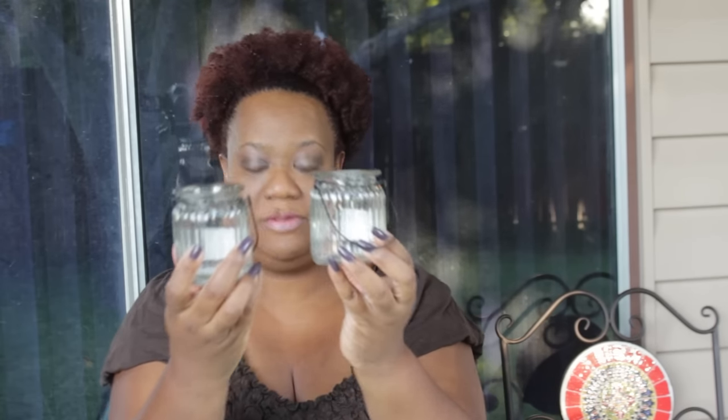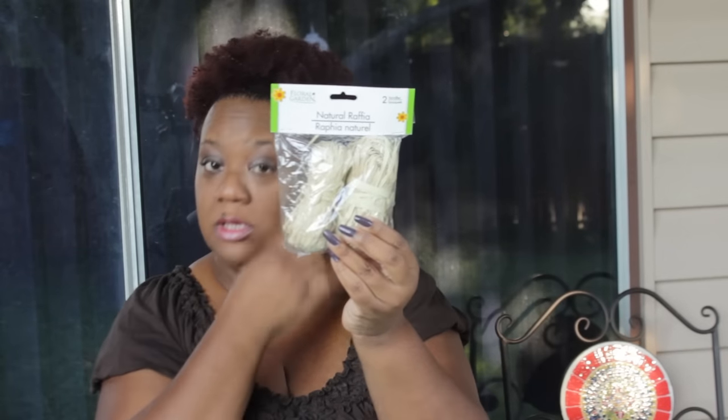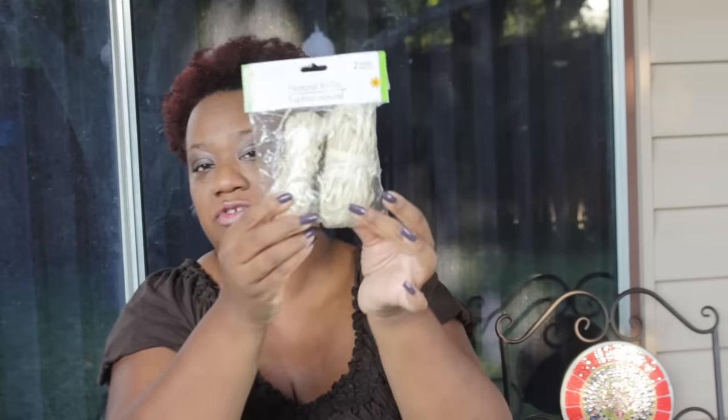I then purchased these little candle holders — I thought they would be a very good accent in the bathroom. I purchased this natural raffia, and what I'm going to do is try to give those jars a little country chic look by using it to dress them up. I also purchased these LED tea light candles, which will go in the jars so I don't have to worry about wax getting everywhere.